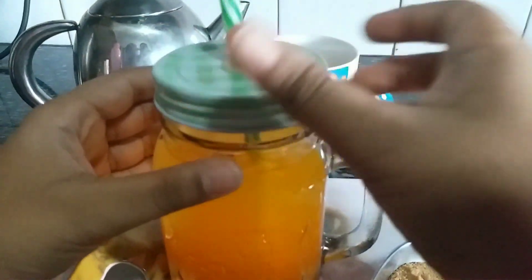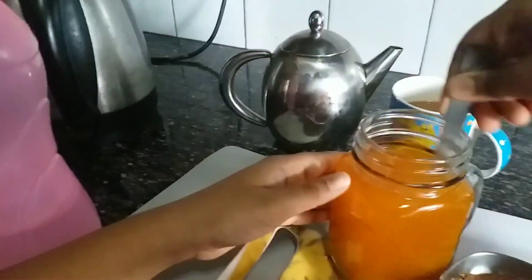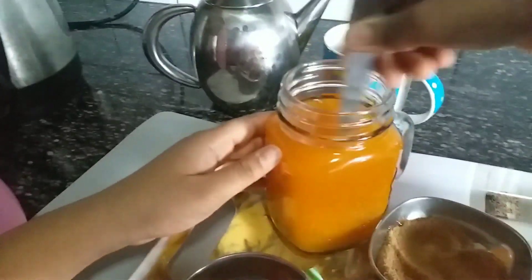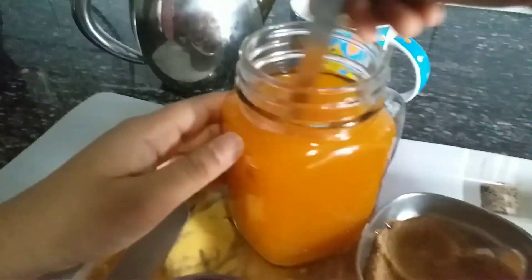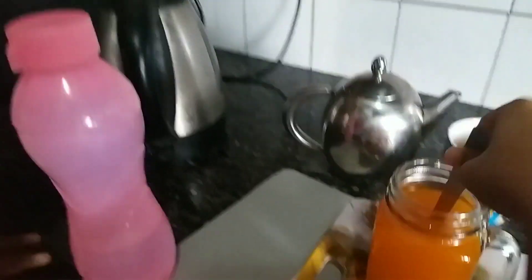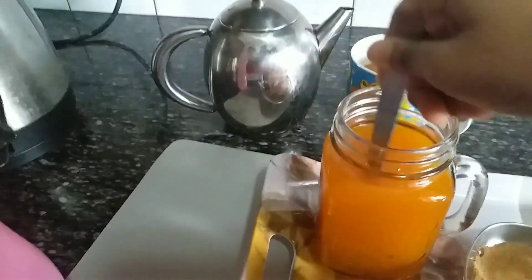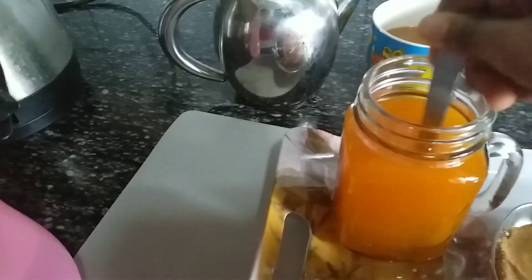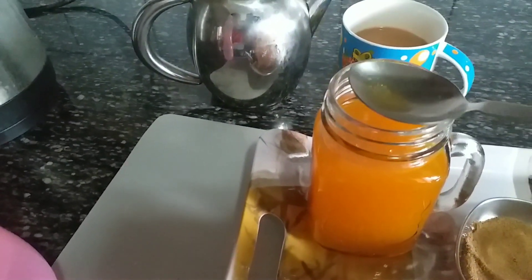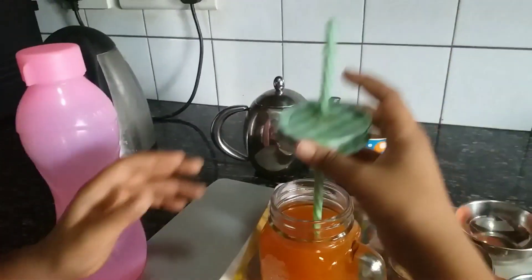Food coloring gives a nice look to it and I like it that way. I'll mix it using my straw and then drink it with the straw. Keep mixing till the sugar dissolves — once you don't see any more sugar granules inside the jar, you can drink it. I don't see any granules. Now it's tasting time, guys!